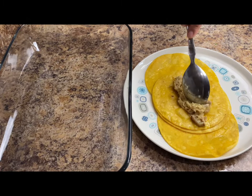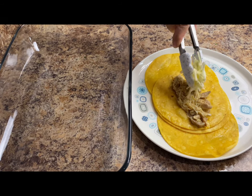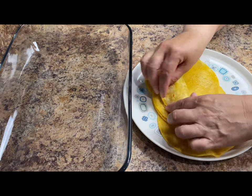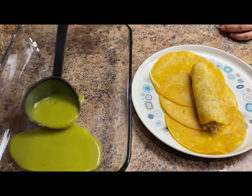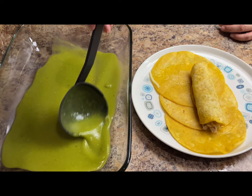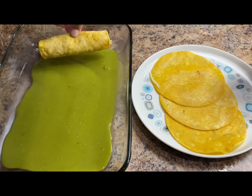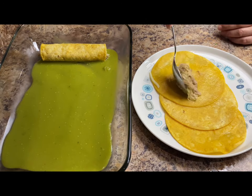Prepare your enchilada by adding a good spoonful of the chicken and your favorite melting cheese. I'm using a little bit of mozzarella cheese. Roll up the enchilada and before placing it in the baking dish add a good spoonful of the enchilada sauce to the bottom of the baking dish. Place your enchilada in the baking dish with the flap down to keep it from falling apart.